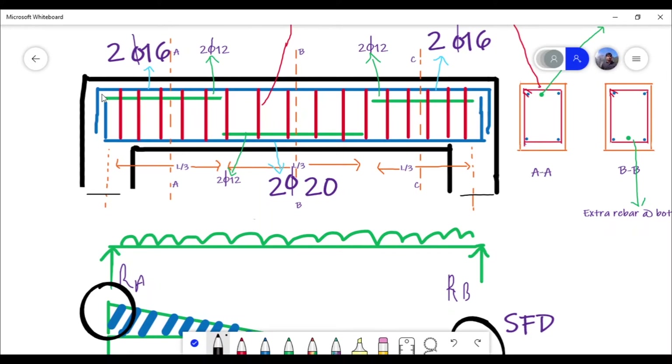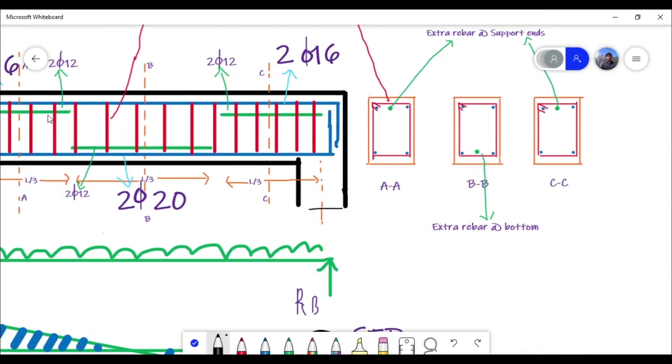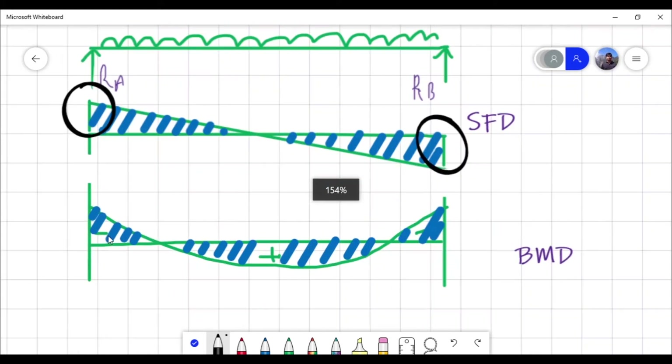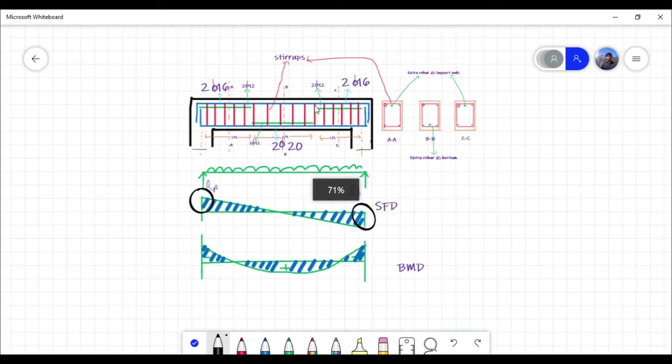Here you can see the green color extra bar provided at the ends. Section AA and section CC are at the ends, and at those sections extra rebars are provided at the top. This is because when you draw a bending moment diagram, you get a negative bending moment at the supports, and in order to resist that negative bending moment extra rebars are required.